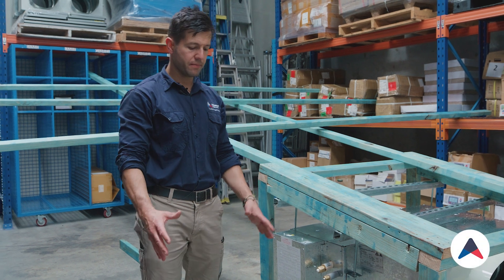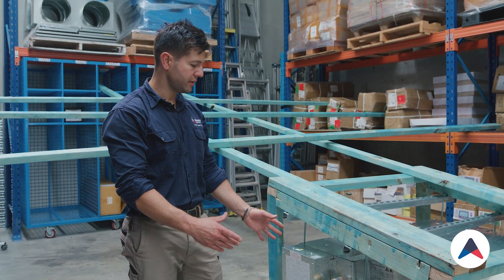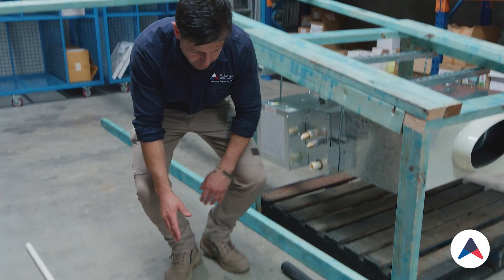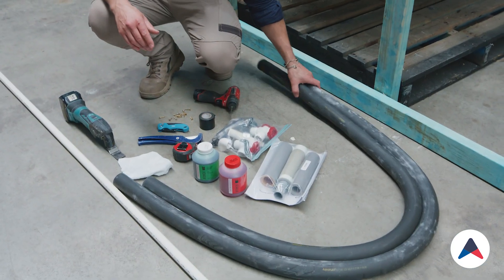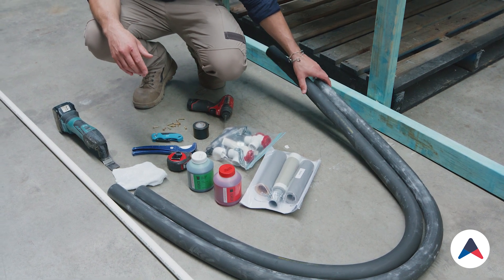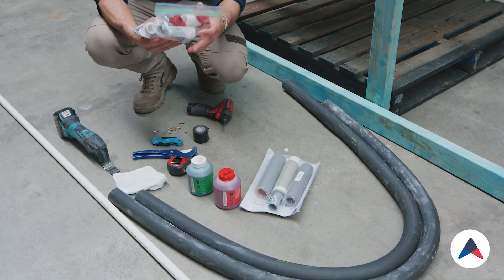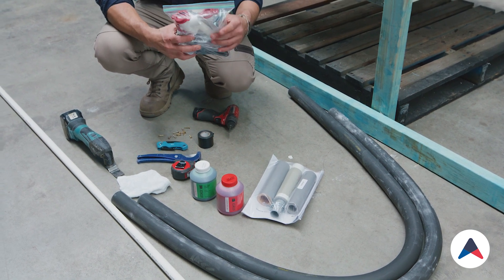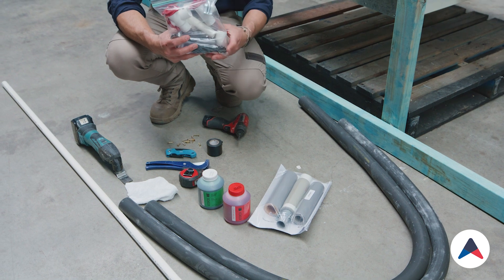We're starting off here assembling a drain on a ducted system. I've got all the parts down here on the floor and I'll run through what we're using today. We've got two lengths of insulation to cover and insulate our drain, and we've got our drain kit that we put together for every ducted system. Once I open it all up we'll go through all the parts.